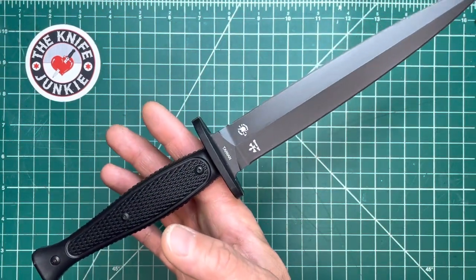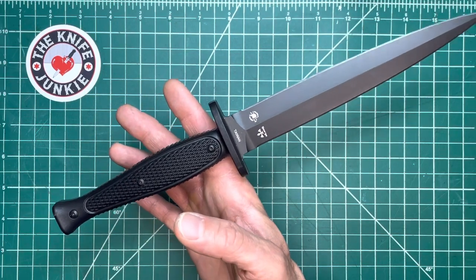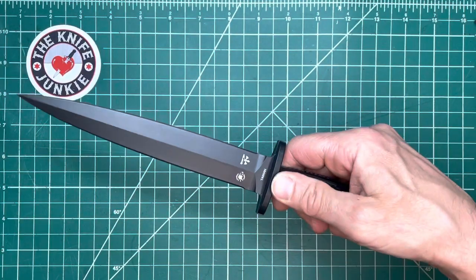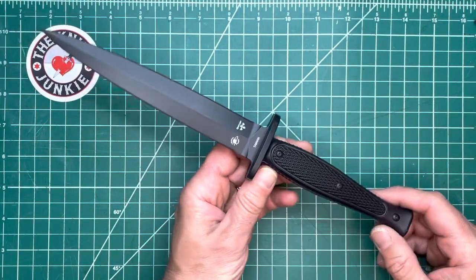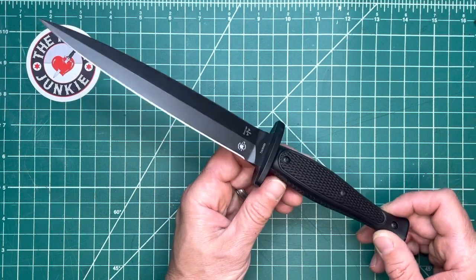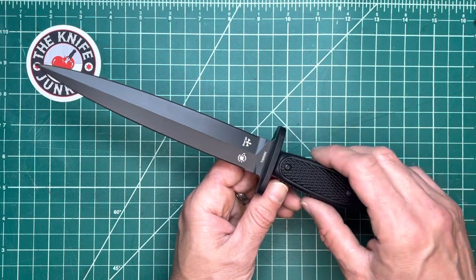Just holding it, you can feel the balance is right where it should be for a fighting knife — right at that first finger. This knife is awesome. I'm so glad I got this. It's only $150, which is inexpensive for a Spartan Blades knife, and I guess that's because this is a foreign production.